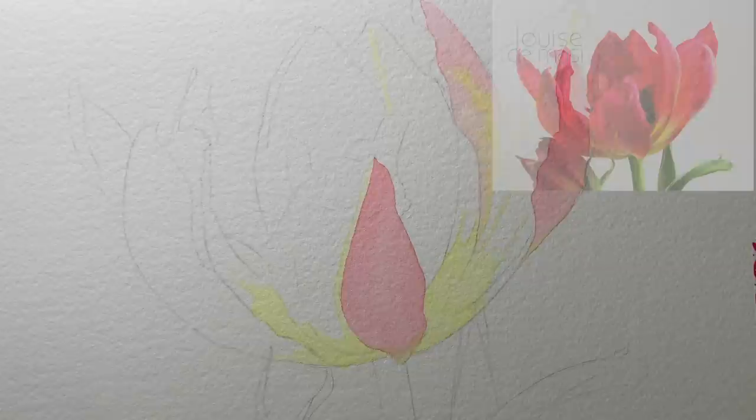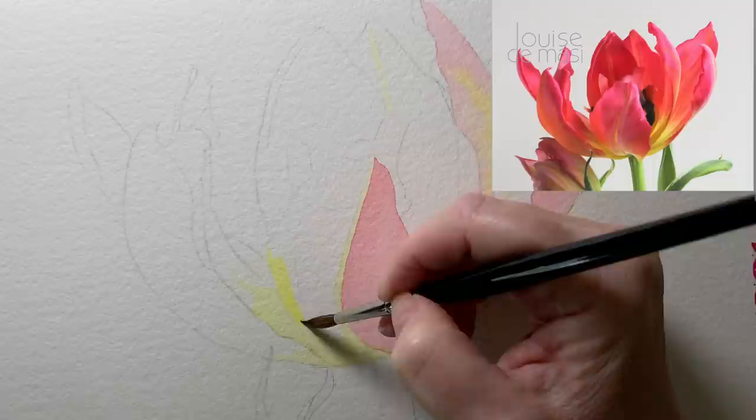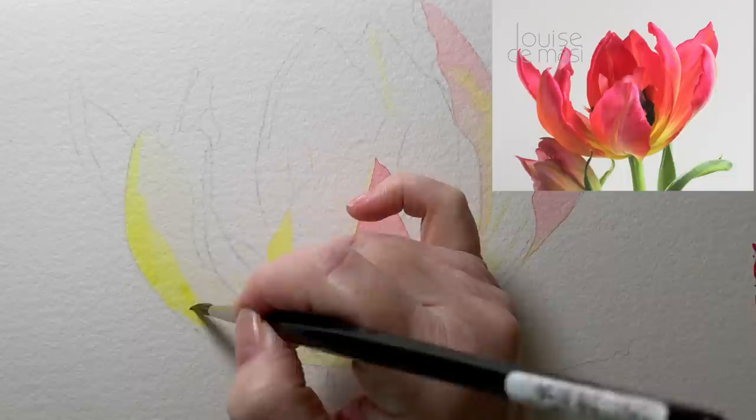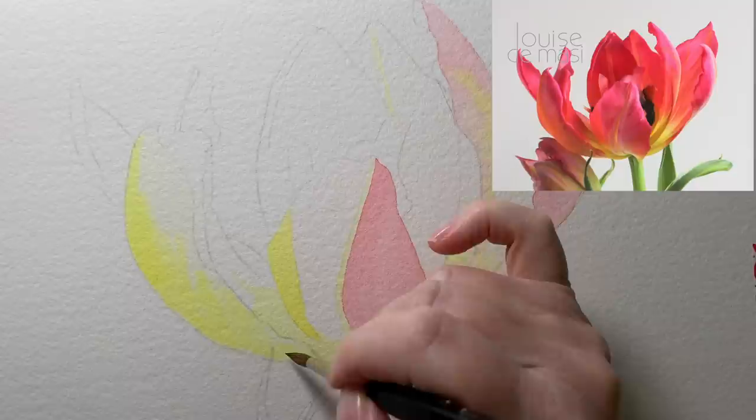This is painted on Arches cold pressed 640 gsm watercolor paper - really heavy paper that doesn't need to be stretched, but I did stretch mine because it has a tendency to get waves in it and I prefer to paint on flat paper. I've painted in some of the yellow markings I see on the tulip. Now I'm starting to paint in the petal at the front on the left hand side. I can see an orange glow on that petal, so where I see that orange glow I'm painting transparent yellow. That area is going to sit underneath my quinacridone red.